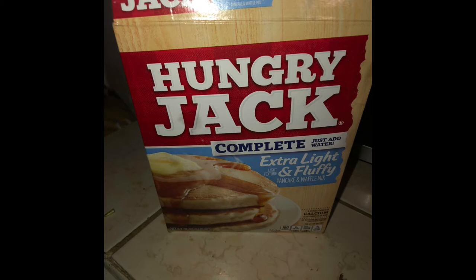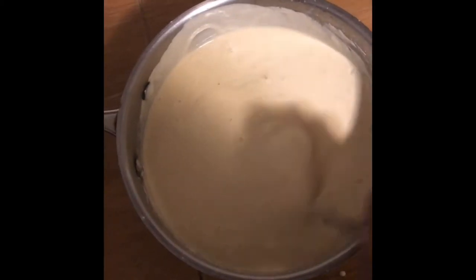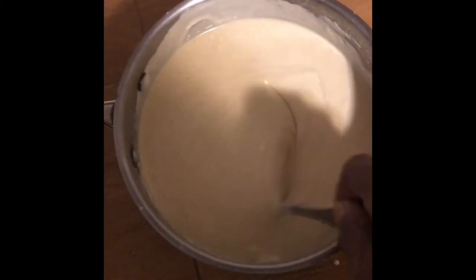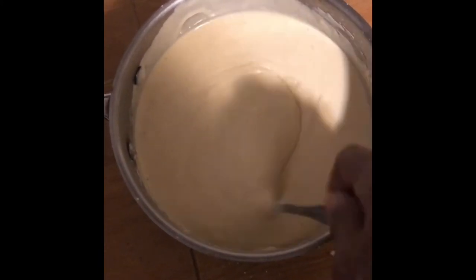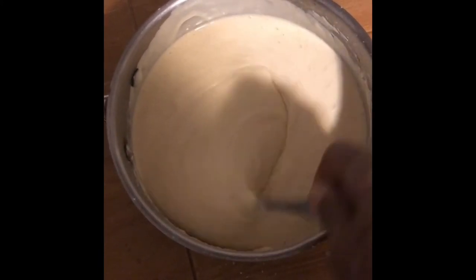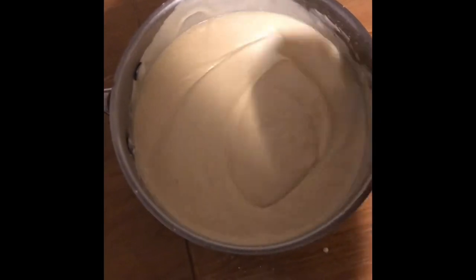All you have to do is add water. This is the pancake batter, and now what I'm gonna do is mix it until there are no lumps. I will mix it until I'm satisfied.